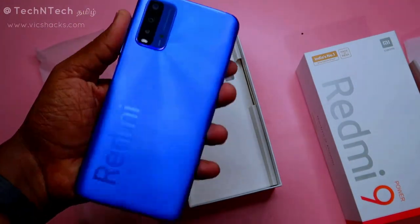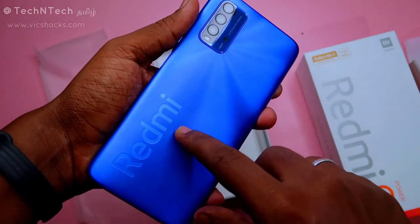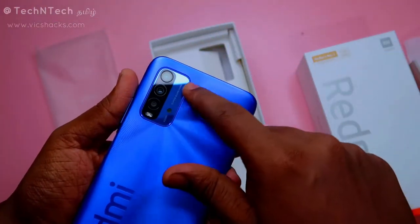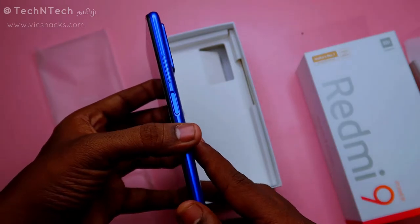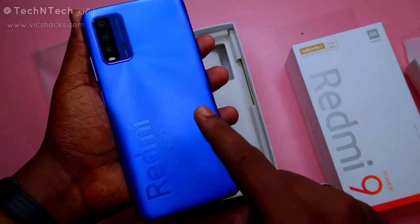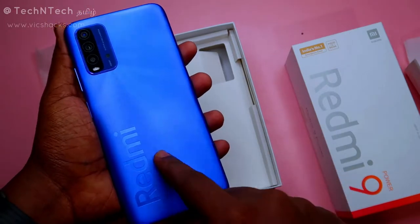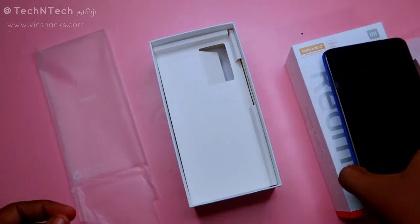Here is the Redmi 9 Power smartphone — a new design from Redmi featuring a big Redmi branding logo, a rectangular-shaped camera module, and a side-mounted fingerprint scanner. It has a U-notch display. This package is blue in color, and apart from blue, you can also get it in red, green, and black.